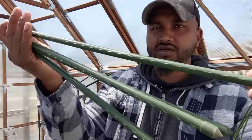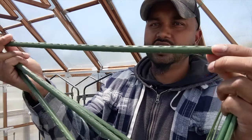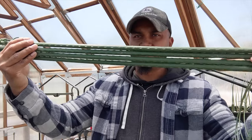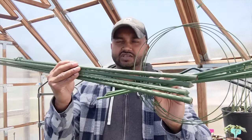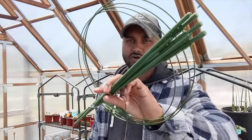As you guys could see, the stakes are coated with a rubber protective coating on the outside. I've had these about two to three years now and you guys can see that with snow and rain, they're still really really good. If you guys want to get your hands on these, check the link in the description.